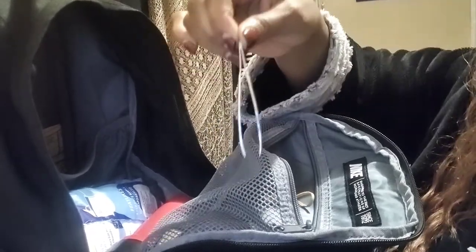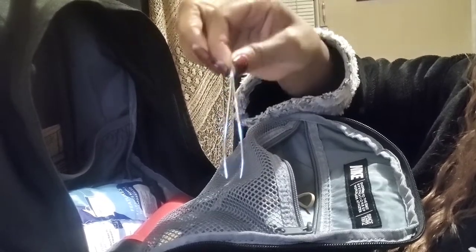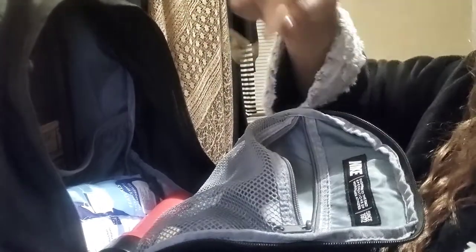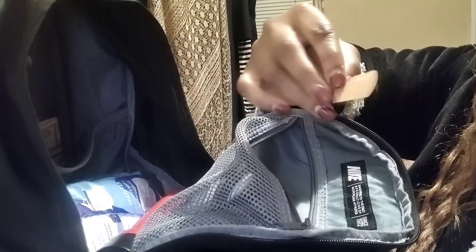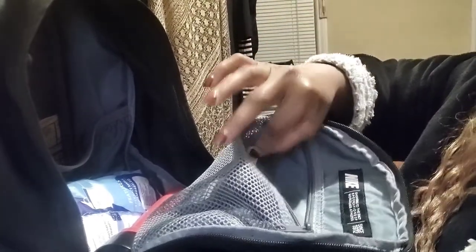You want to have a pair of tweezers — that just makes sense — a rubber band, and a few band-aids in a few different sizes to patch things up. That covers the health portion of the bag.